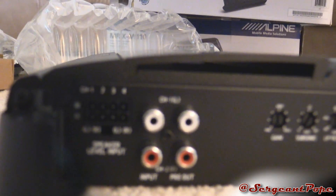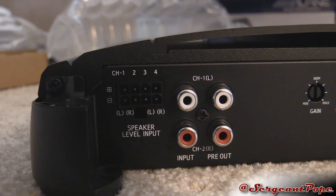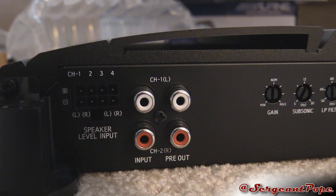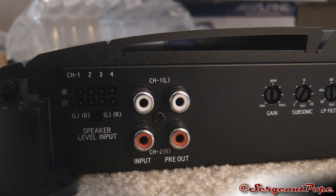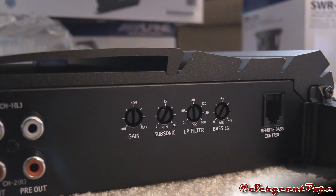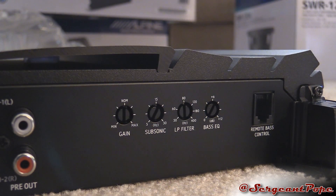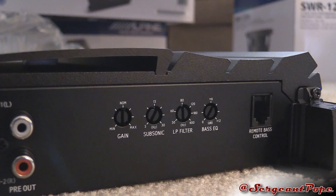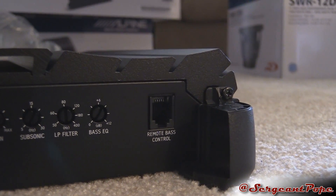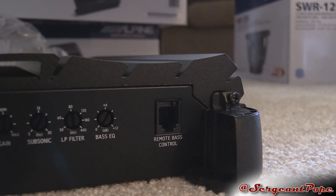Here's the speaker level input. That's the thing I showed you earlier. And then we got the RCA input and the pre-output — don't really know exactly what the pre-output is, but you've got that. Then we got the gain, subsonic — that's in Hertz — the LP filter, and the bass EQ. And you got the remote bass control, because Alpine has a little bass control unit where you can plug it in and control your bass from the driver's seat, which is cool.